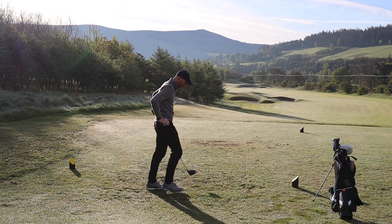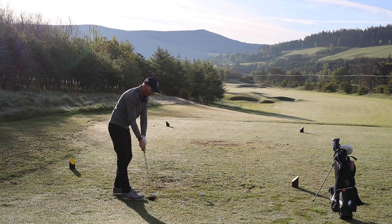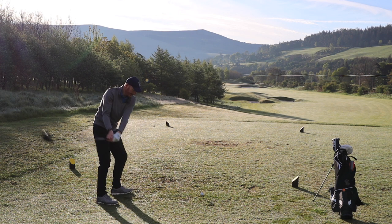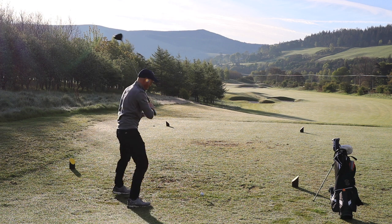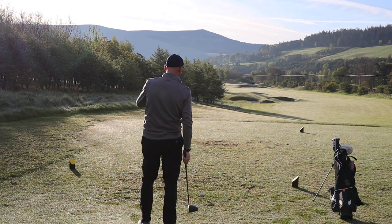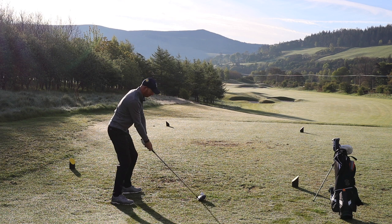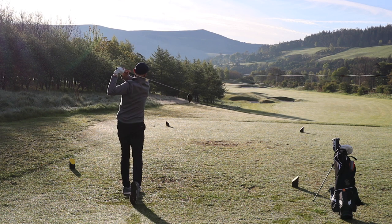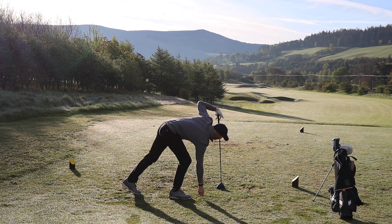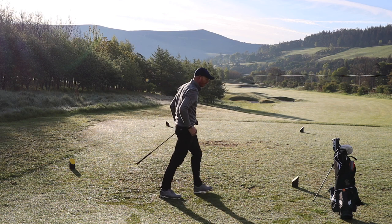Start. Little draw would be ideal here, round the corner. Come on, Steve. Oh, it's good — maybe tailed off a wee bit though. So close. I've hit driver three times and every one of them has tailed off just a fraction to the right. It's far too early in the day for hitting driver.